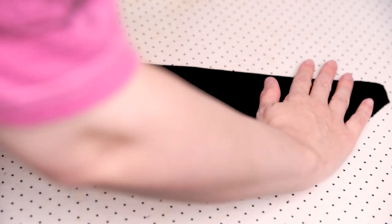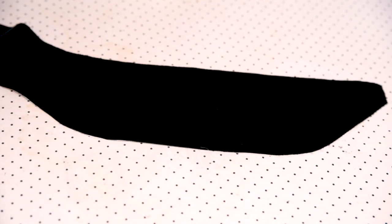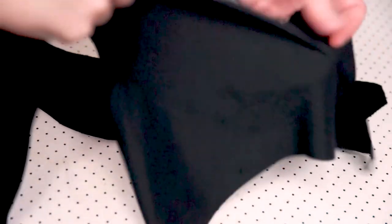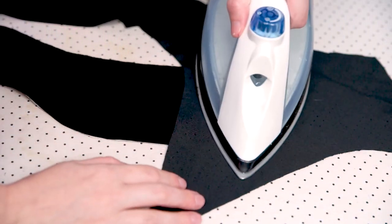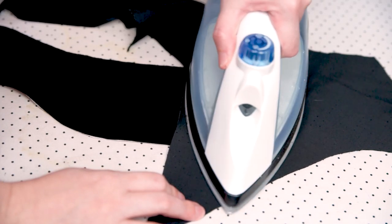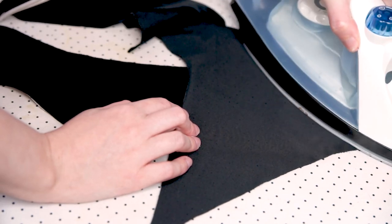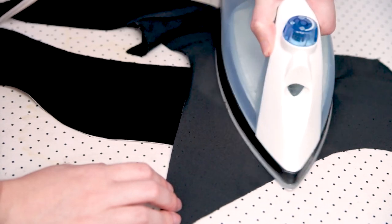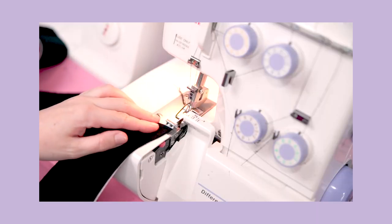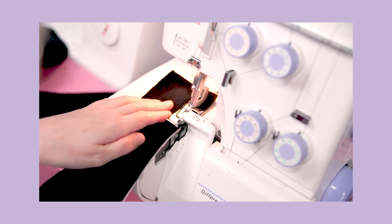Ironing velvet can be tricky, especially when you don't work with velvet enough to justify owning a pin board. But a slightly less effective hack is to use a piece of scrap velvet as a rudimentary ironing surface instead — just use the pile of the scrap velvet to prevent yourself from crushing the pile of your garment pieces by ironing them with right sides together. You still don't want to press down too hard, but it's better than nothing, and it allowed me to iron my interfacing to my front facing piece for my lining.